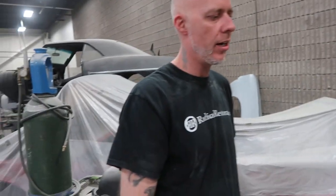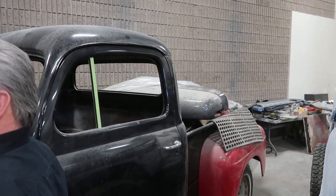It's a cast iron International motor from a school bus - a little bit different! We're going to do some stacks. He wants checker plate in the floor of the truck and stacks up through the floor, up the back of the cab. He's got to have his little personal touch to it. There's a bunch of different stuff we've got to do on it.